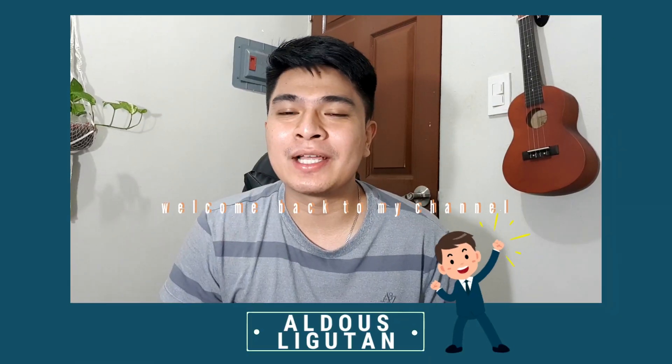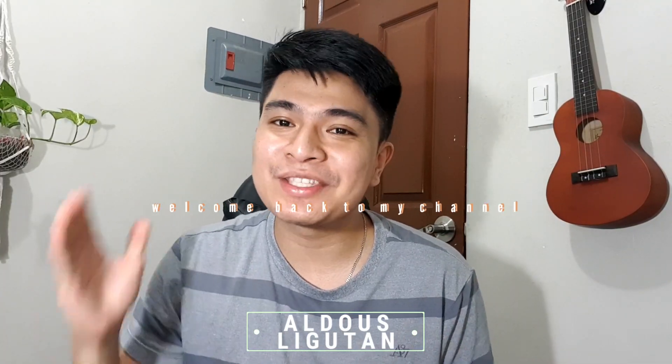Hi guys, welcome back to my channel! For this episode, it's really interesting because I will show you how to take care of plants. When you mimic nature, you have to consider water, environment, and most importantly, sunlight.